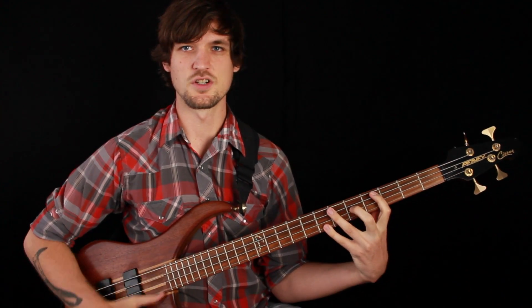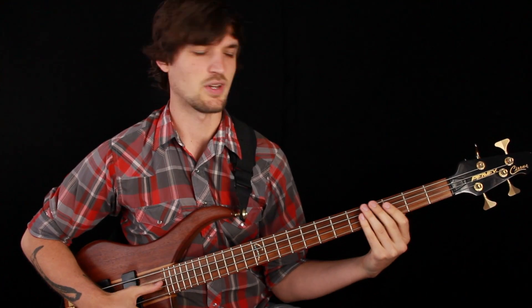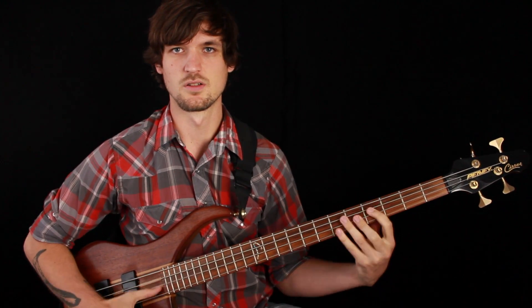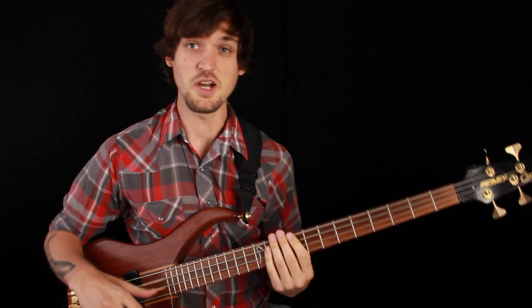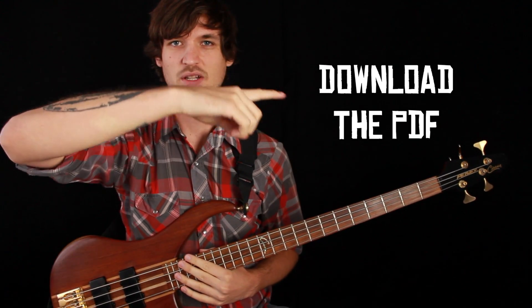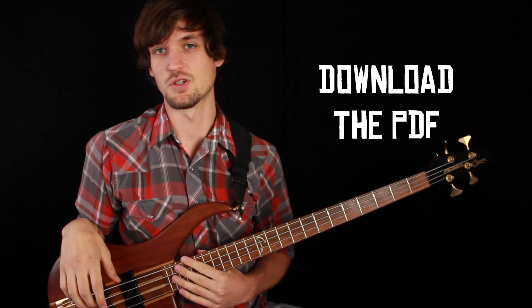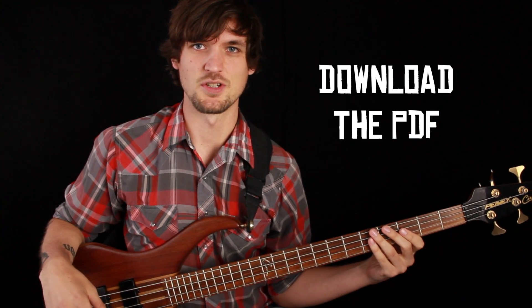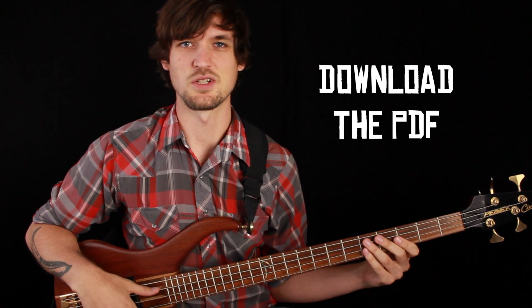We've got a simpler version with just a consistent down-up double thumb pulse with the right hand, and then a fancier version with a hammer-on added in to get the triplet going. To follow along for either version, you'll need to download the free PDF — click the link to go to my website and get it. It's got sheet music and tablature for everything we're going to do today, and it's free. No social security number or credit card required.